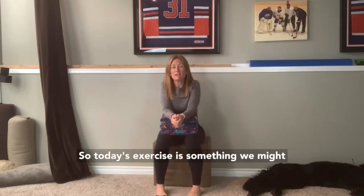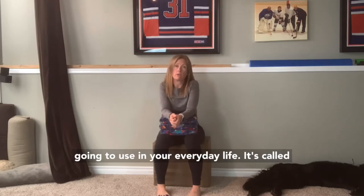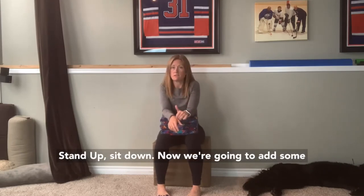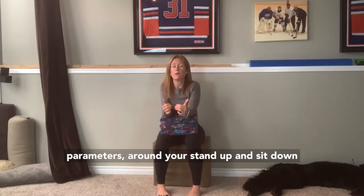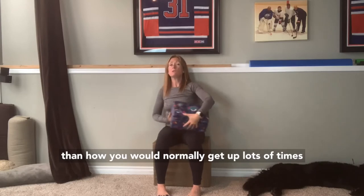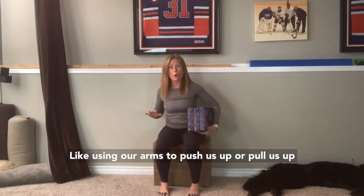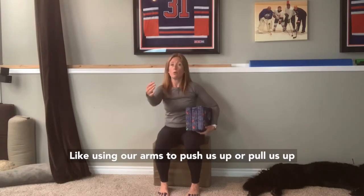Today's exercise is something we might consider a functional movement, meaning it's something you're probably going to use in your everyday life. It's called stand up, sit down. We're going to add some parameters around your stand up and sit down, changing it so it's different than how you would normally get up. Lots of times when we're getting up out of a chair, we use our arms to push or pull us up.